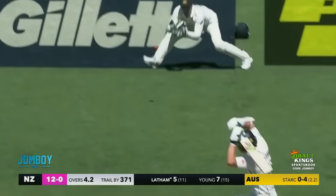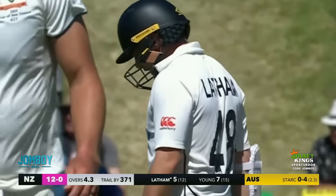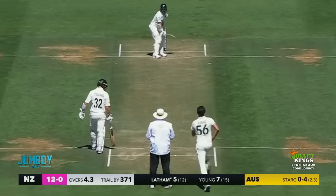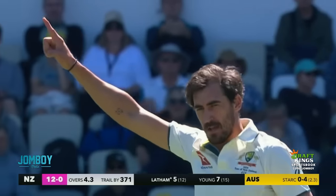Stark puts it way behind his leg, and Latham's like: I'm not going to play that. You're not going to induce a bad shot out of me, I'm not going to extend myself. Good try, Mitch, but I'm not doing it. Stark says: you're not going to play it? That's fine. I'll go with the wobble seam right at the stumps — you're going to think it's an out-swinger. It's not. See you later. Plan works to perfection.